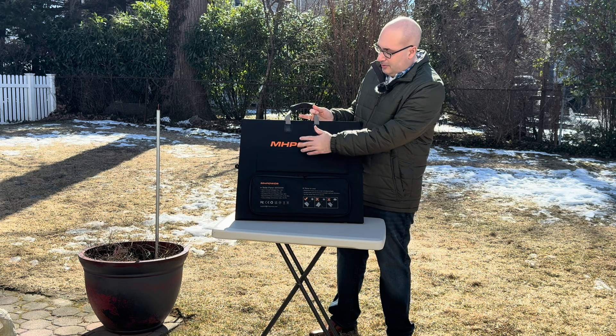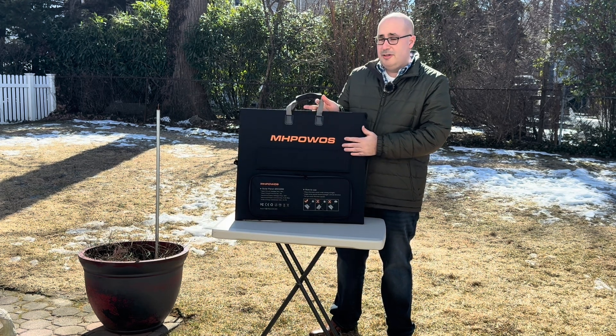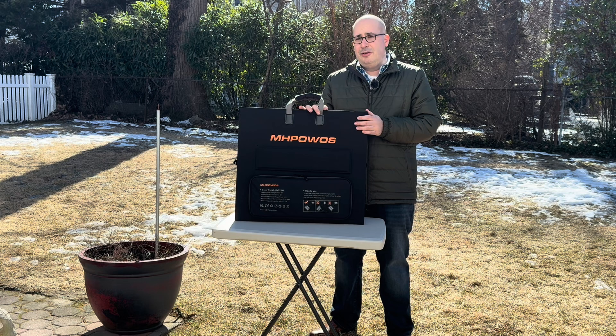This is made by MHPOWOS — I'm probably mispronouncing that. I picked these up because they were pretty cheap; they were actually some of the cheapest ones I found on Amazon, so I figured let me give it a try. I don't have a lot to lose.